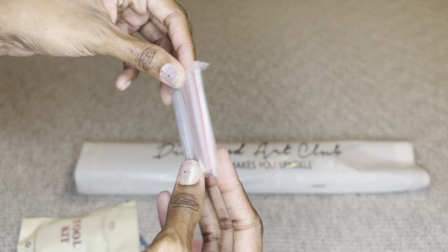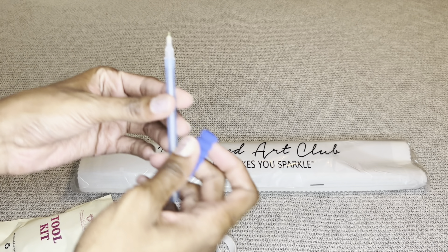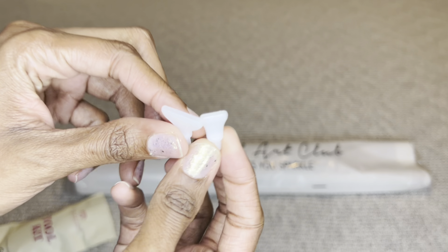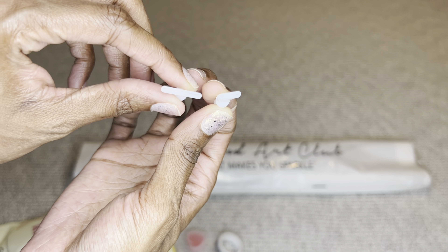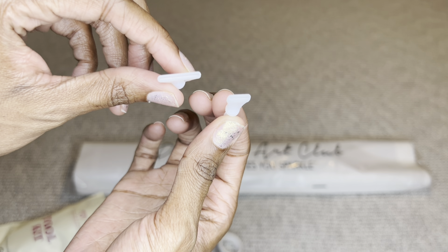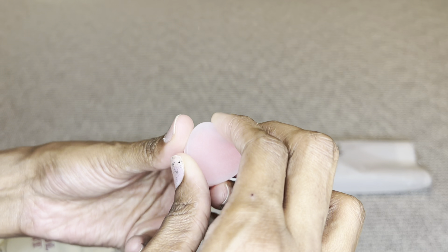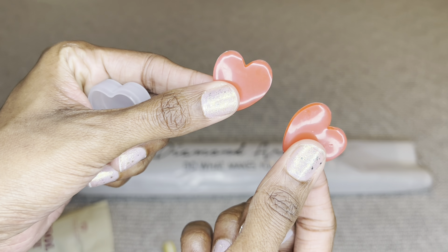I was so surprised when I saw the other artwork that Angela has done for Diamond Art Club because it's so different from this one. She did the beautiful 'Endless Summer' — those blues, oh my goodness — and then she did 'New York Ride,' which reminds me of the show Downton Abbey.